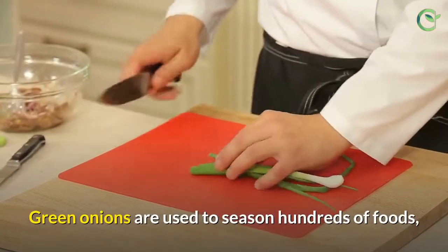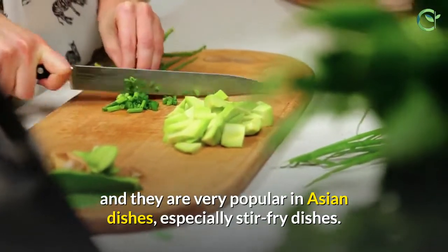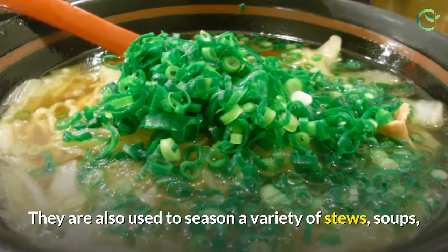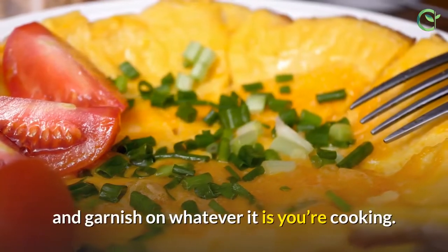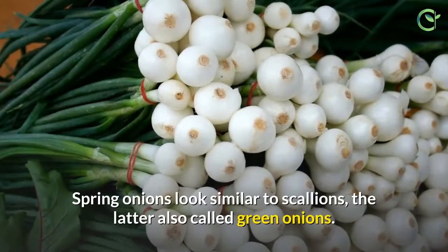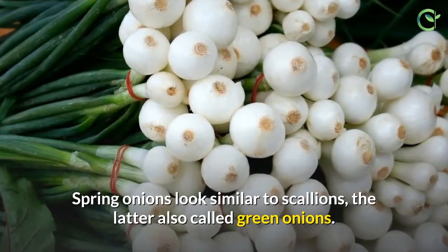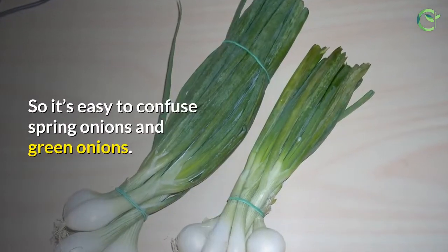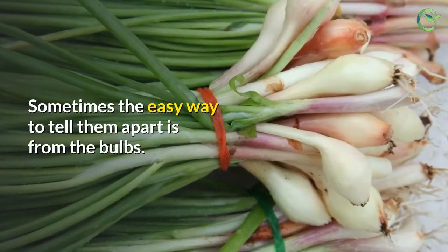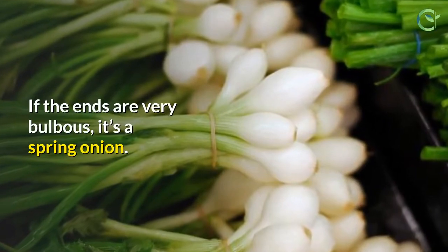Green onions are used to season hundreds of foods and are very popular in Asian dishes, especially stir-fry dishes. They are also used to season a variety of stews, soups, and as a garnish. 2. Spring Onions. Spring onions look similar to scallions, also called green onions, so it's easy to confuse the two. The easy way to tell them apart is from the bulbs — if the ends are very bulbous, it's a spring onion.